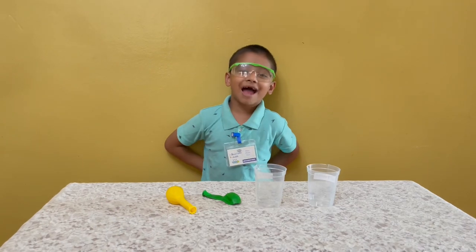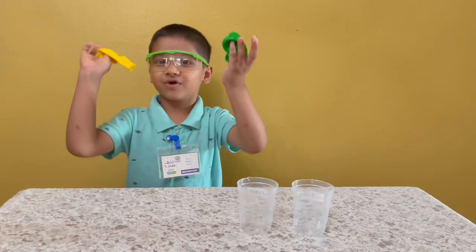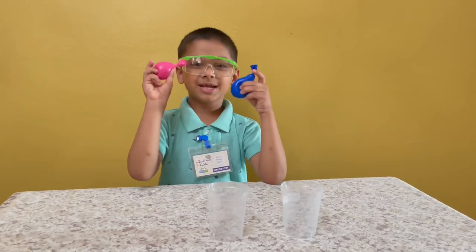Hi guys, I'm here for another video — sink and float. To do sink and float we need two balloons and two cups of water.